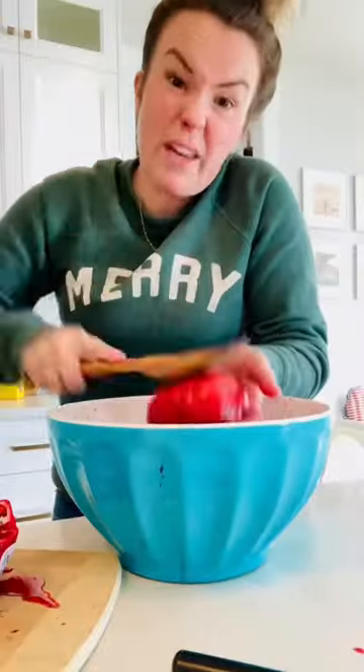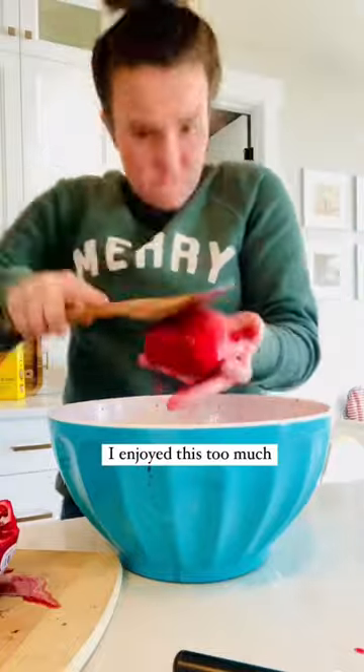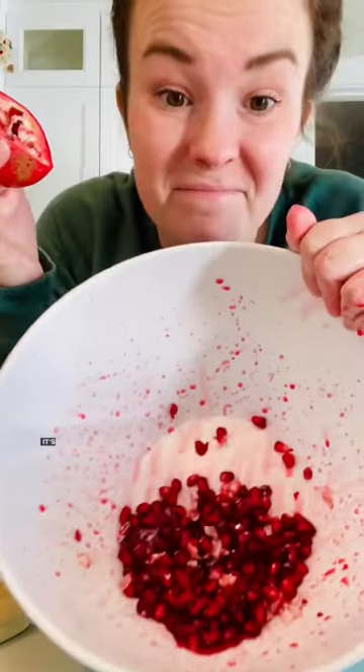Nothing's coming out... this might be working. So do this over your sink. This is therapeutic — watch out for your fingers. It's pretty dang good. This is a hack and kind of therapeutic. Do it over your sink so it's not as messy and whack it really hard.